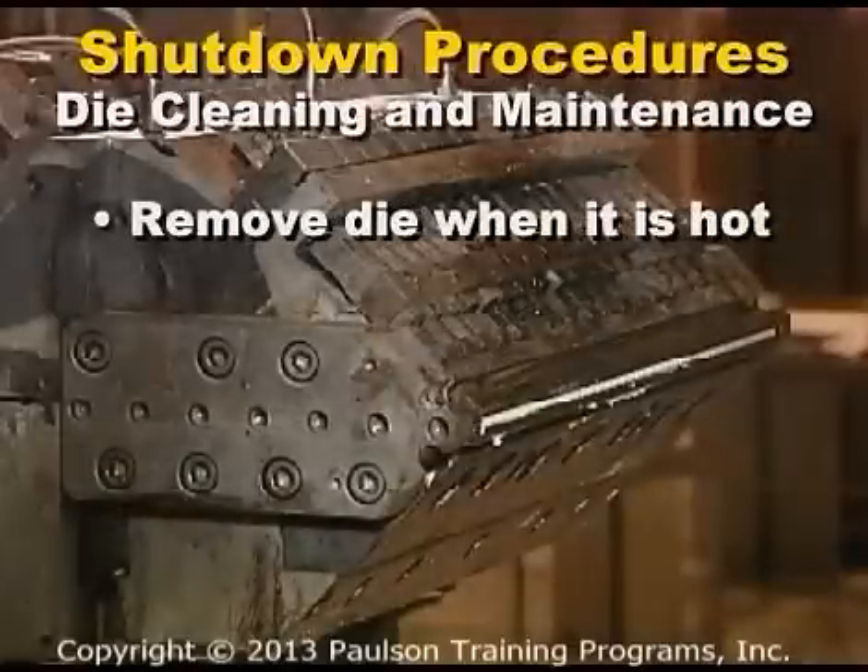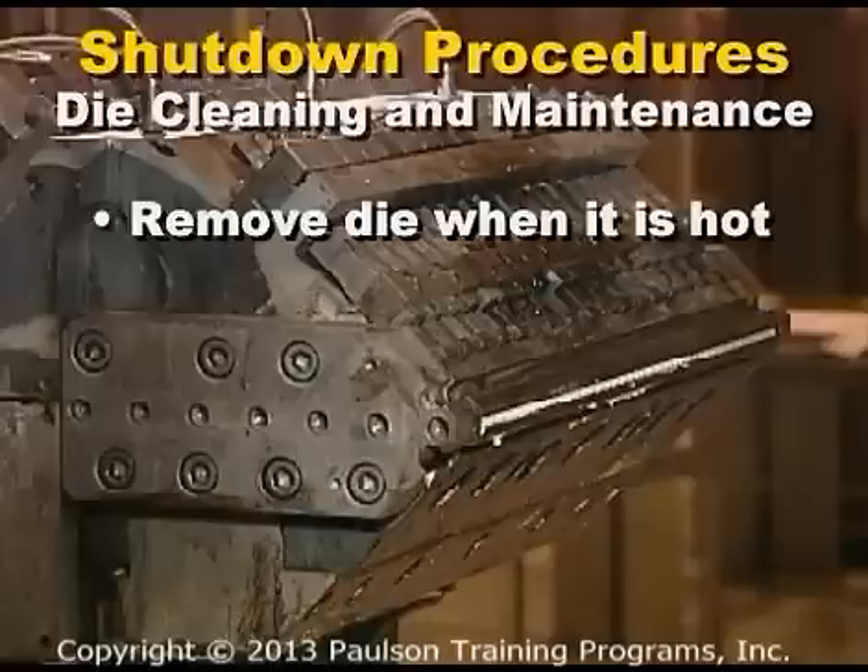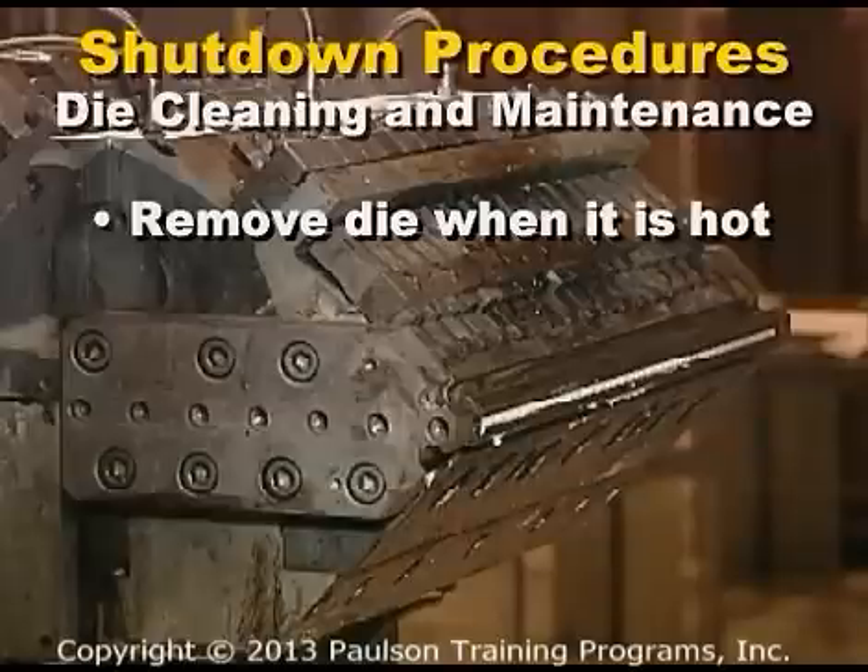If the die is going to be removed from the extruder for cleaning or maintenance, this should be done when it is hot. Each plant should have procedures in place for removing and handling dies. Die stands, transfer tables, and/or cranes are often used, depending upon the weight and size of the die.